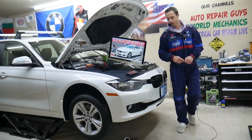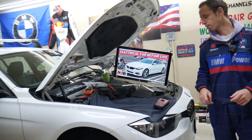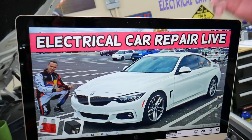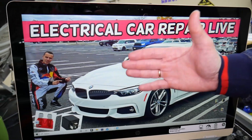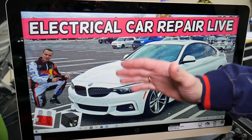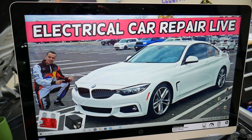We'll demonstrate on a 2015 BMW 4 Series. Fun fact: you guys have up to six different fuse boxes. Most people know only about maybe two or three, and you have three that are extremely hidden. Today we'll be working in one of them.